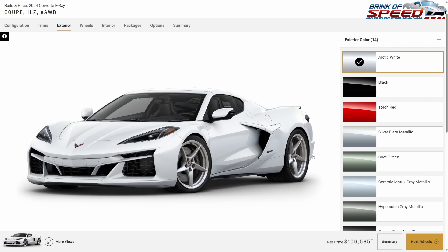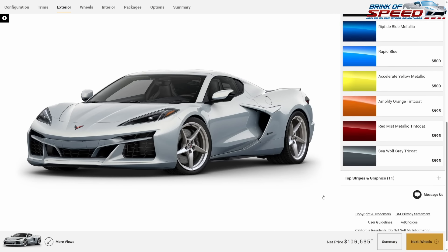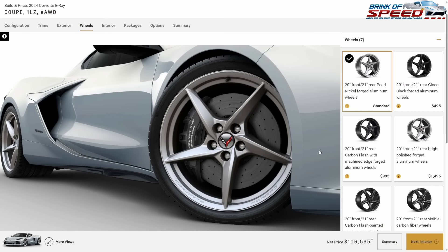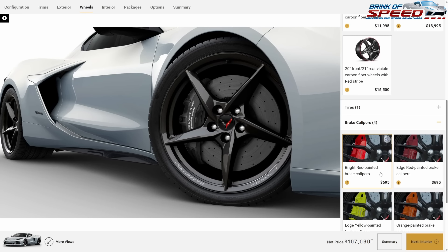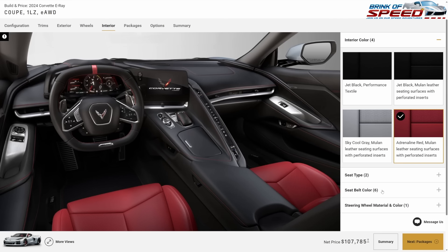We're going to change the color to Silver Flare Metallic — a really beautiful color. We're not going to spend any money on graphics or stripes. On the E-Ray you can spend $500 less on wheels and get some really pretty gloss black five-spoke wheels. For brake calipers, I'm going to go with bright red again.